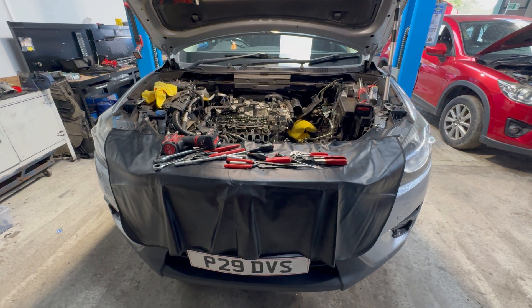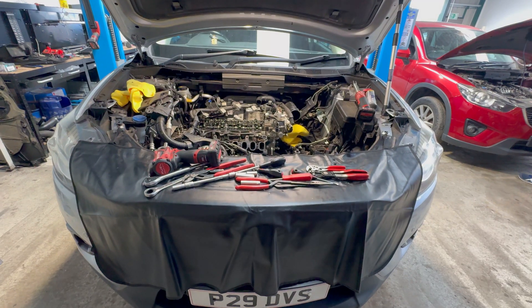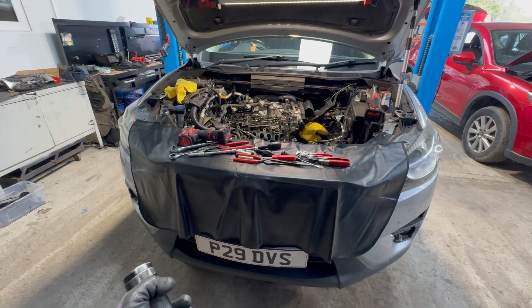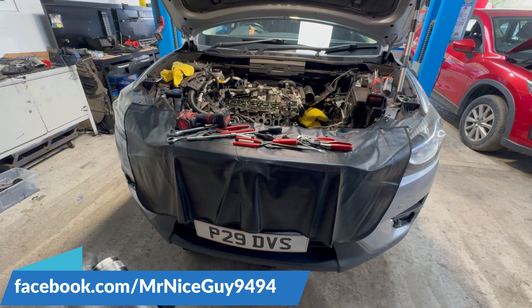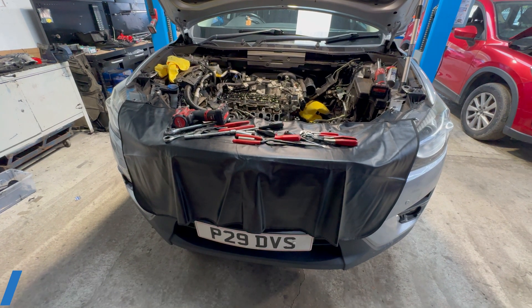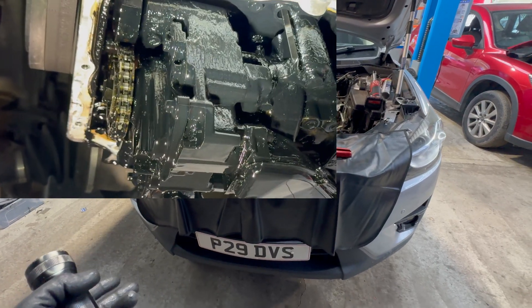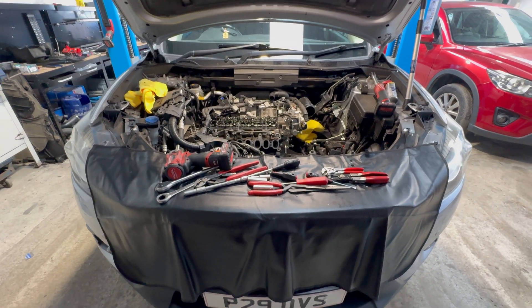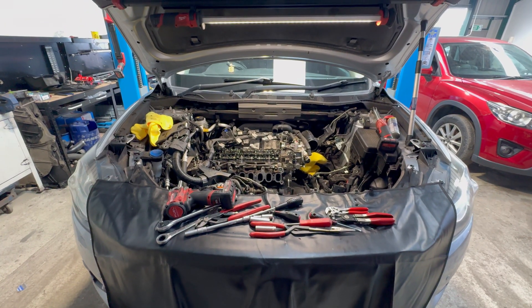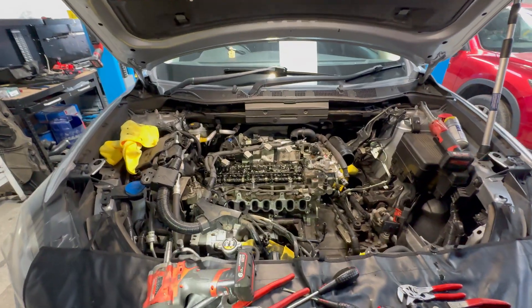This is a follow-up video on the Mazda CX-5 with an oil pressure problem. In the first part, I removed the conrod bearings and inspected them visually. The oil pump looked disgusting, covered in oil sludge and jelly. Now I've removed the valve cover and intake manifold, so let's have a closer look.